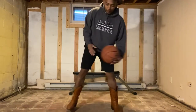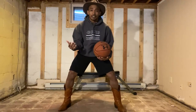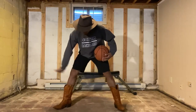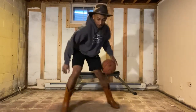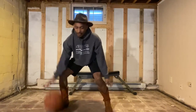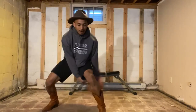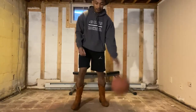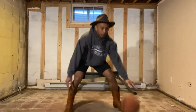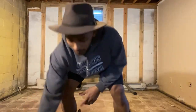First thing we're gonna start with is our ball handling. Now you can do anything you want — this is more conditioning and fitness oriented. For me, I'm gonna go two dribbles with my right hand, between, between, two dribbles with my left hand, between, between — and I'm gonna go for 30 seconds each. After that, here's where my sequential push-ups come in, so I'm gonna do my push-ups.